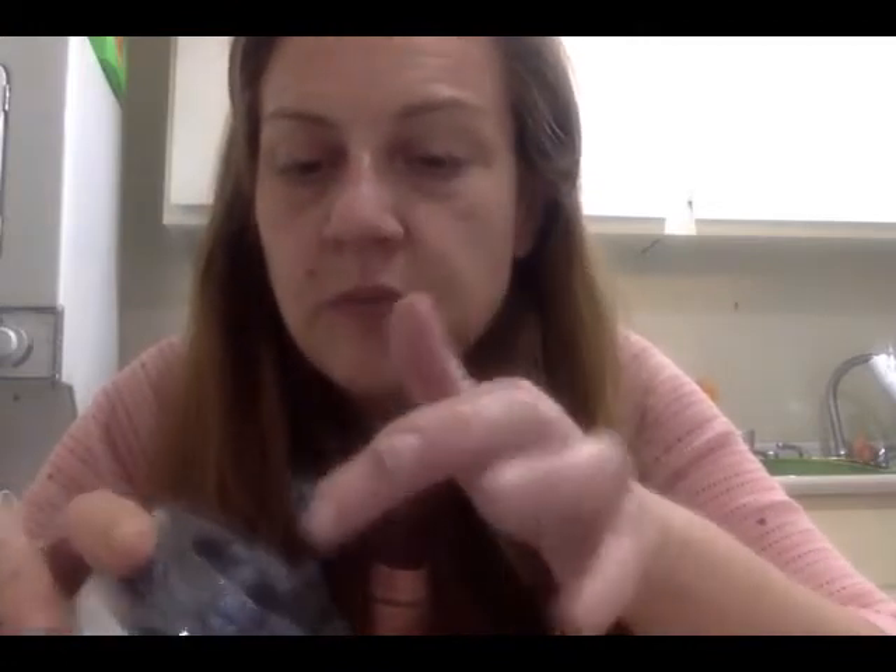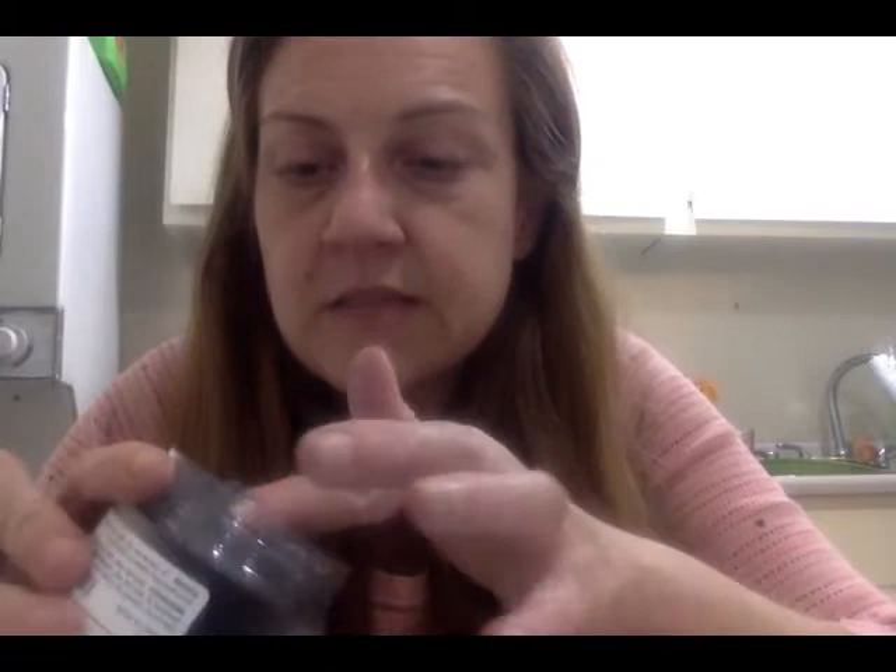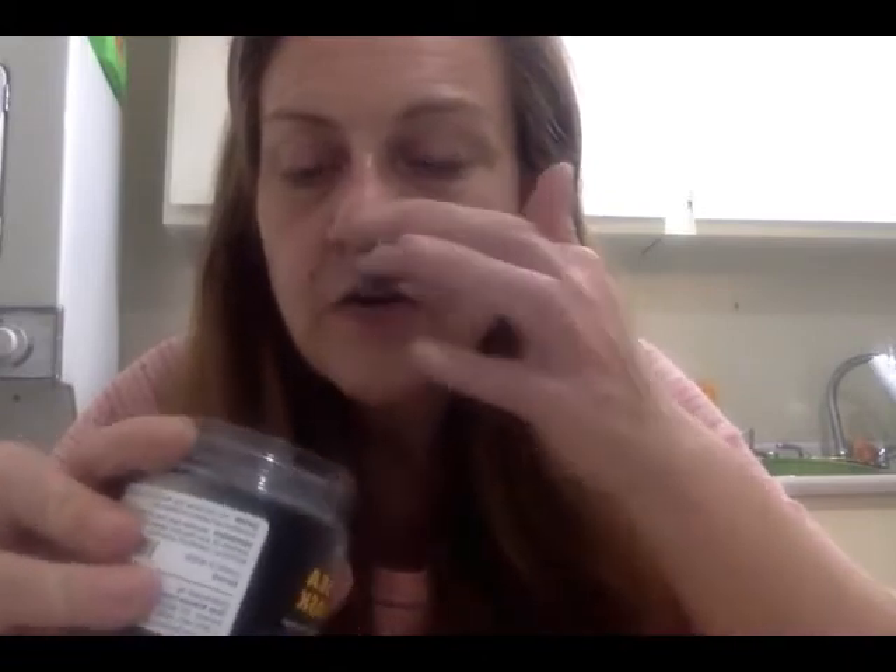The smell of it is really pleasant. It doesn't smell like harsh chemicals — it smells maybe lightly herbal. So I'm going to get really close to the camera to apply this to my face because I cannot see without my glasses.